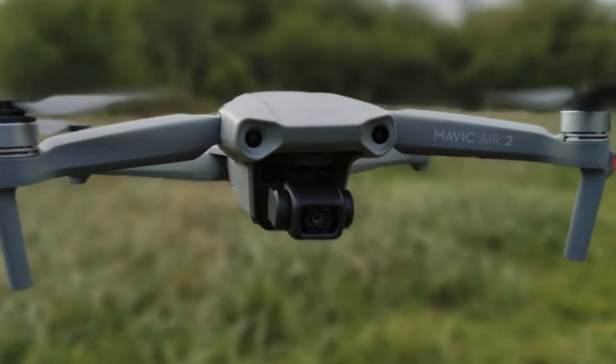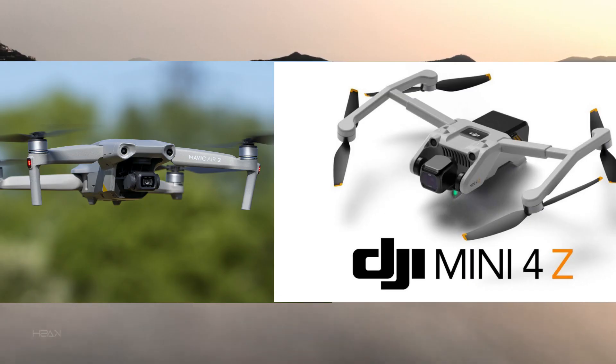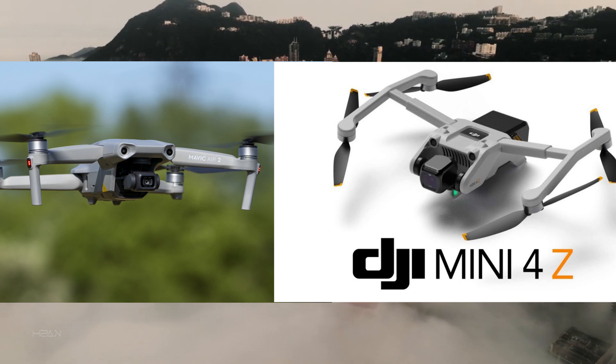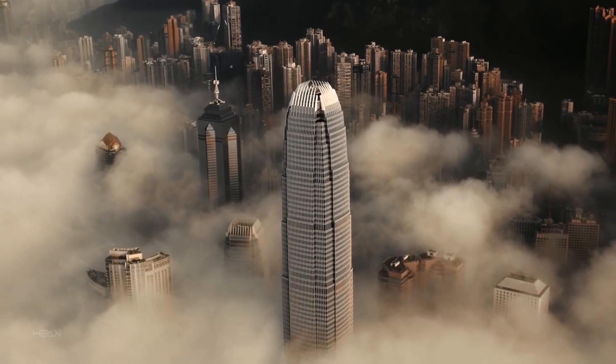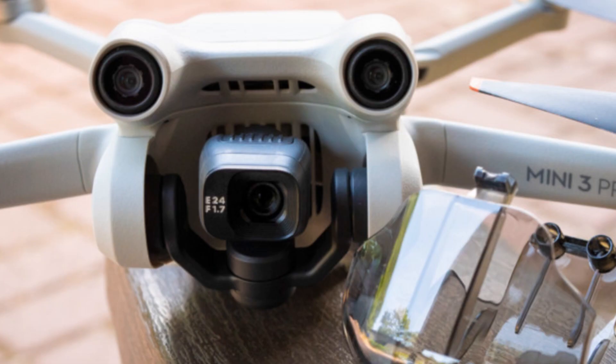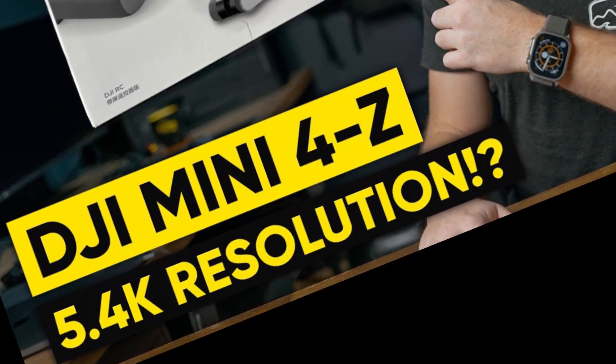Let's look at the camera a little. The camera model here is from the Mavic 2 and is quite large, which is not very suitable for a mini model — especially since this line has proven compact camera models on the Mini 2 and Mini 3. But according to rumors, it will have a quality of 5.4K.